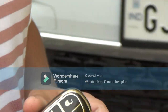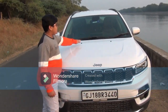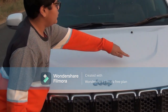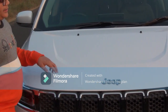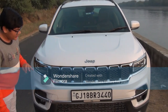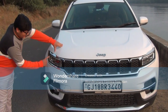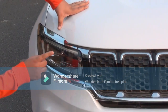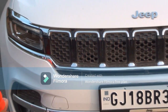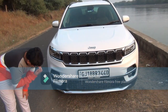Coming to the looks of the Jeep Meridian, first look at the bonnet — here we get the two front washers. Coming down a bit, we get the muscular crease folding over here, and the Jeep logo in chrome. Beneath there is the signature 7-slot grille covered with chrome, and here we get the headlights with the low beam, high beam, and an LED strip running over it. Coming down, we get the fog lamps and the air dam.